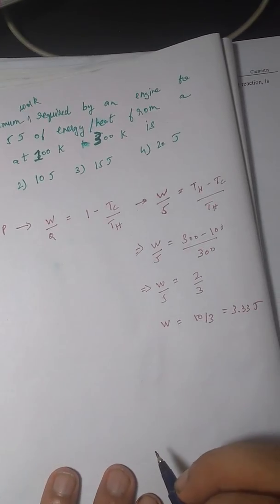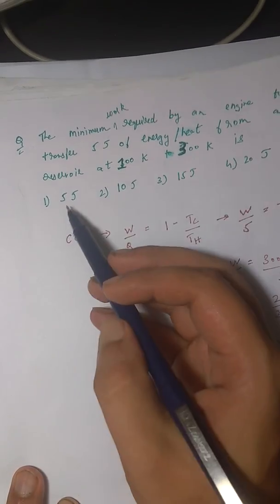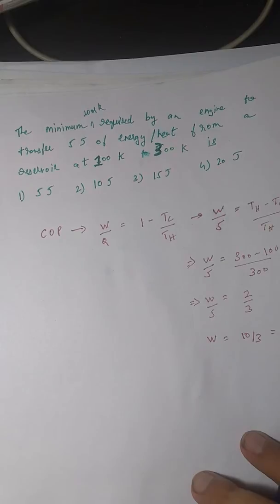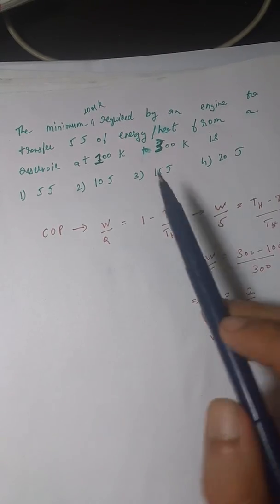3.33 joules is not among any of the options — minus five, ten, fifteen, twenty. So where are you going wrong? You need to understand the basic difference between a Carnot engine and a refrigerator. In a Carnot engine, heat is transferred from a hot reservoir to a cold reservoir. In a refrigerator, the exact opposite happens — heat is transferred from a cold reservoir to a hot reservoir.